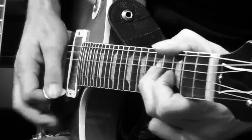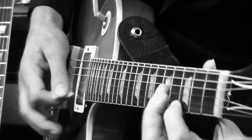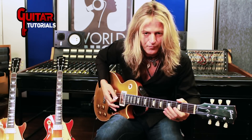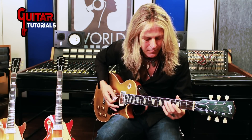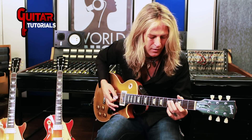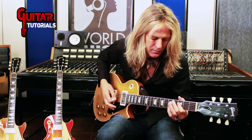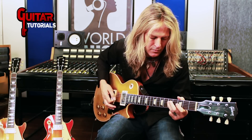That was open. But that staccato thing, starting on the fifth fret on the D string...